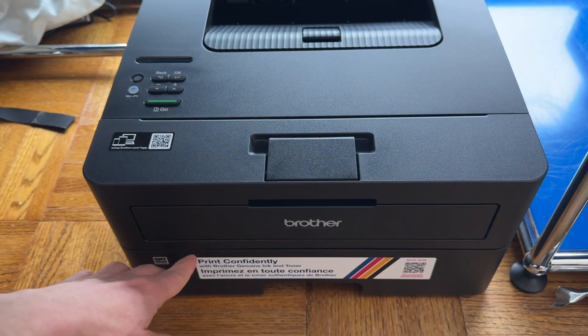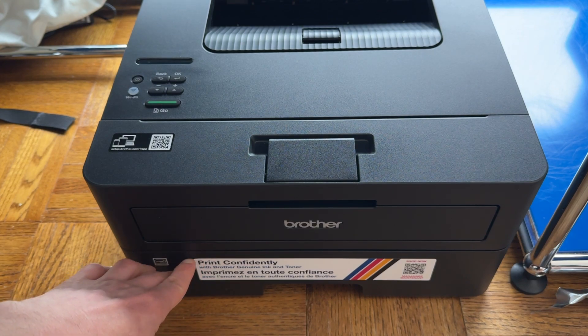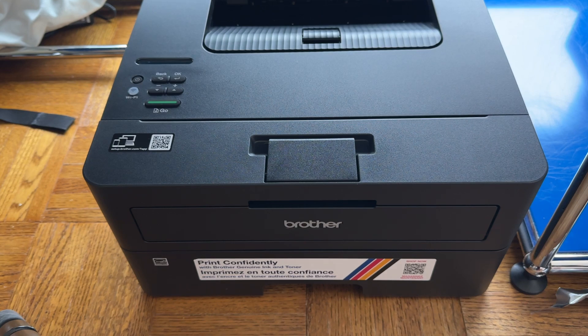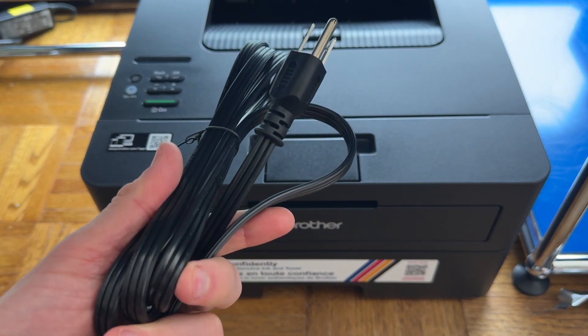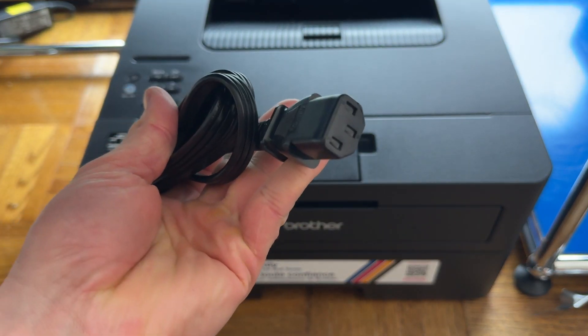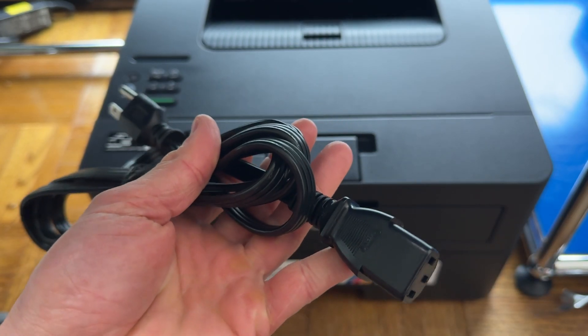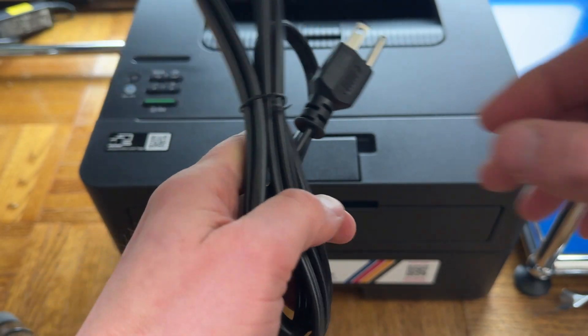You can remove any of these stickers at any time — they're not necessary, but you may want to leave them in place until you have the printer running and can make sure it's compatible with your machines. Now you want to plug the printer in. Brother includes a printer cable, but this is a standard cable, so you could probably use the old one from your last printer if you want, or just use the new one.